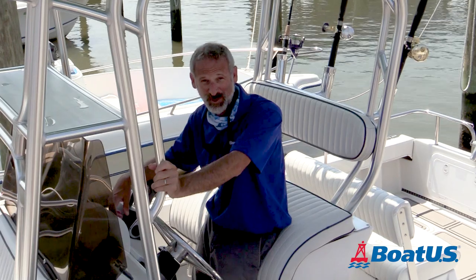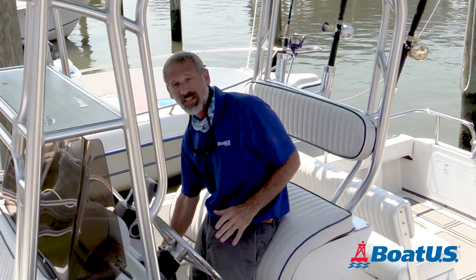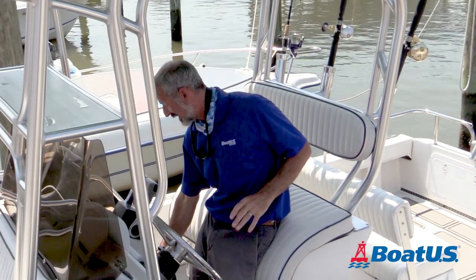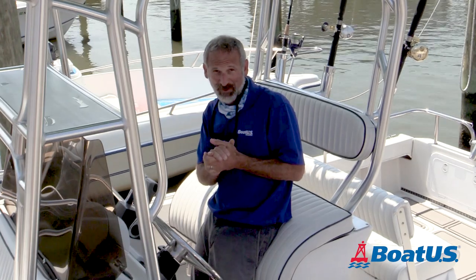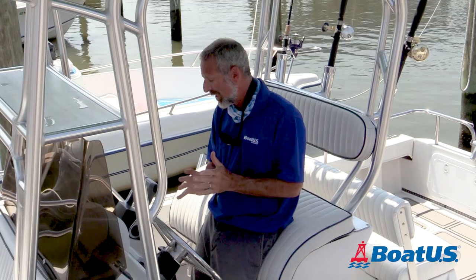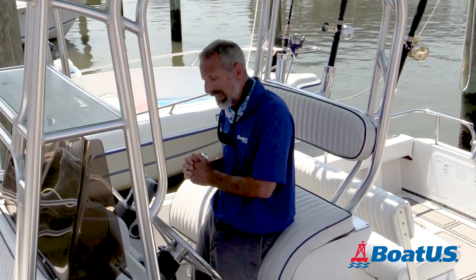It's every boater's worst nightmare. You get to the boat, you turn the key, you hear the beep, you turn the key the rest of the way, and nothing happens. Today we're going to talk about three KISS methods of troubleshooting — what happens when you turn the key on your outboard-powered boat and it doesn't start?